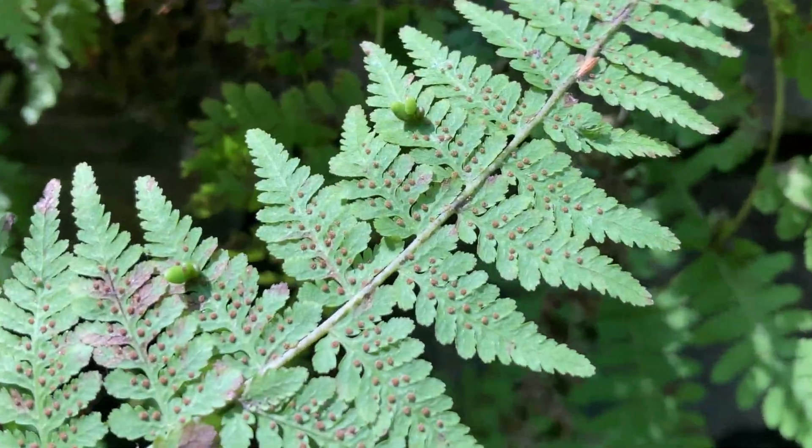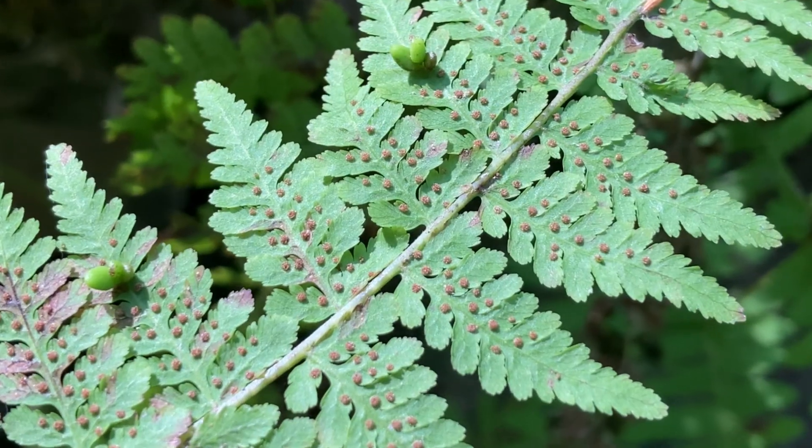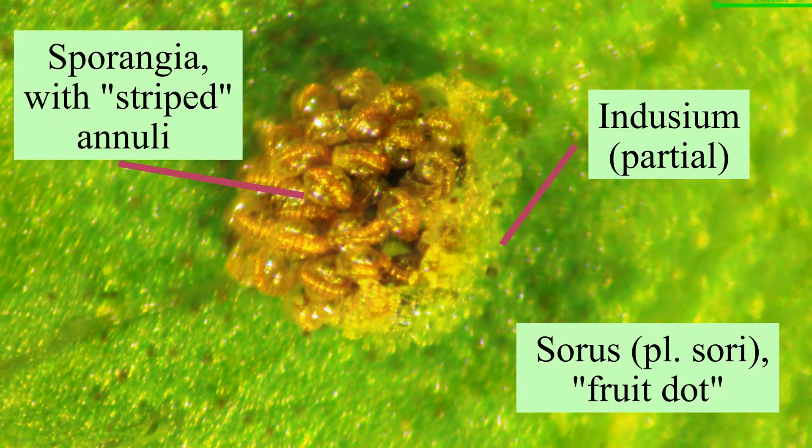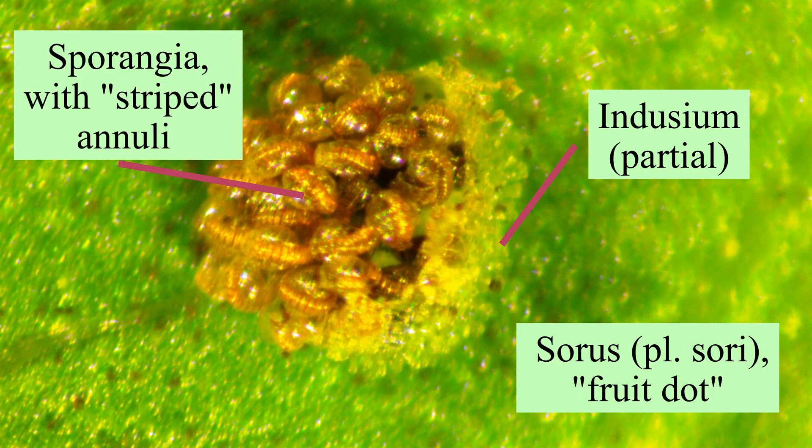Let's not forget the spores, though. Here's a single sorus in action. This collection of sporangia is still partly covered by a protective indusium.